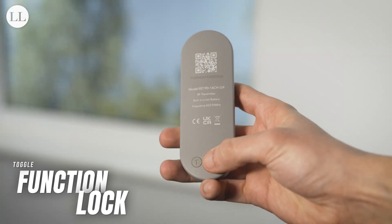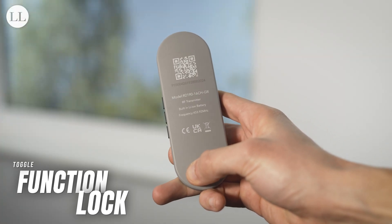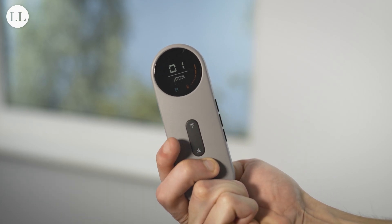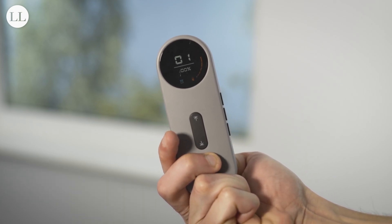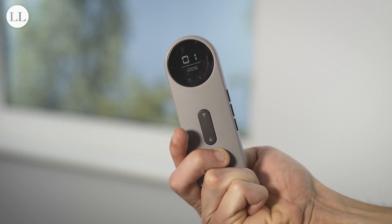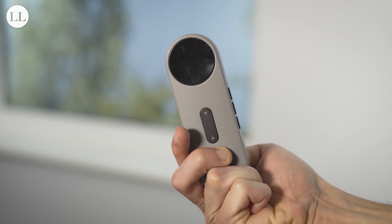Finally, but most importantly, you've got your function lock. Press and hold the T button on the back of the remote for 12 seconds, and the screen will flash 4 times. This means all setting options are now locked, and you cannot accidentally adjust or remove any limits. To access your setting mode once again, press and hold the T button for 12 seconds.